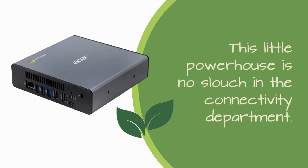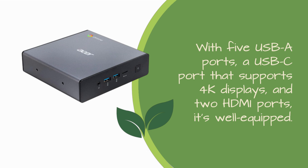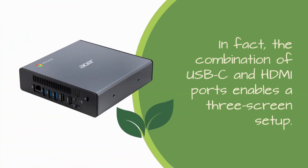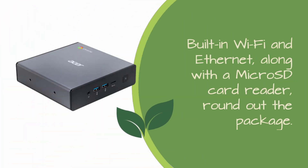This little powerhouse is no slouch in the connectivity department. With five USB-A ports, a USB-C port that supports 4K displays, and two HDMI ports, it's well-equipped. In fact, the combination of USB-C and HDMI ports enables a three-screen setup. Built-in Wi-Fi and Ethernet, along with a microSD card reader, round out the package.